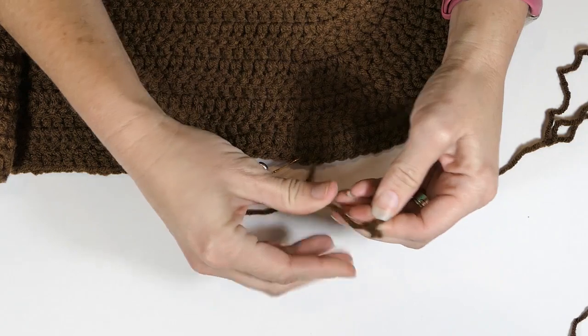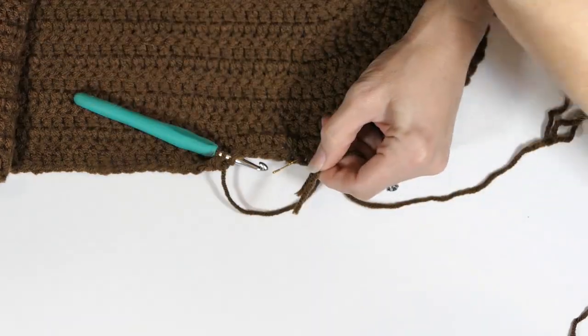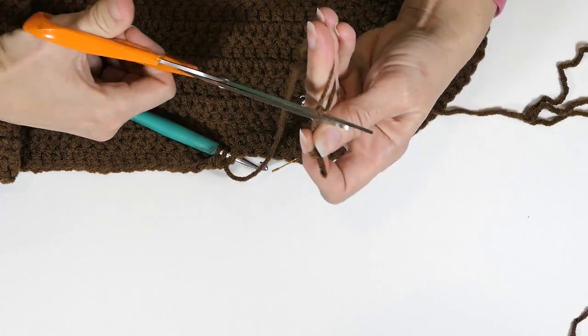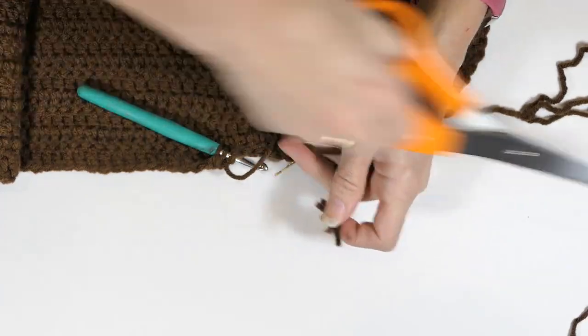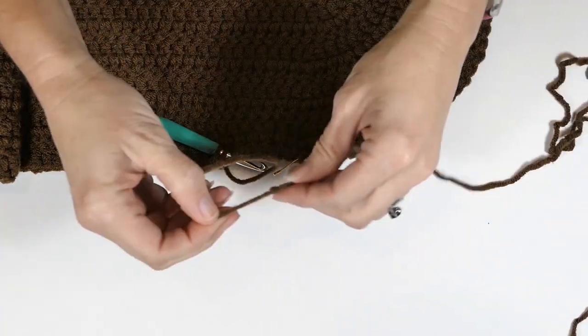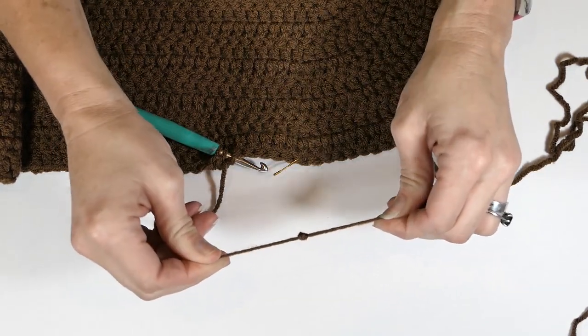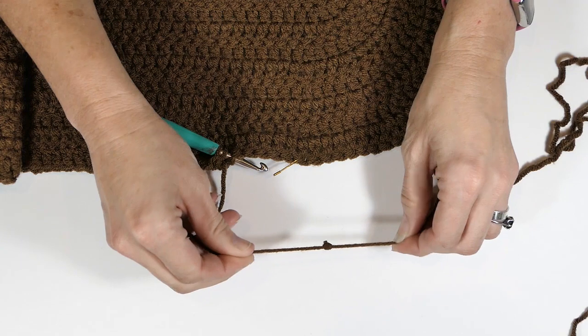Just pull the ends right there as tight as you can. Then take your scissors and snip those loose ends off, and there you have it — that knot will not come undone. Thanks for watching everybody, subscribe to my channel, and happy hooking everyone!